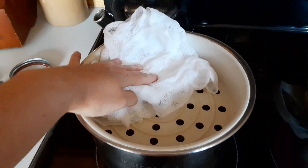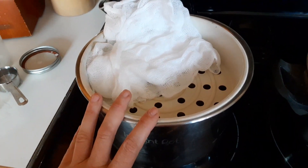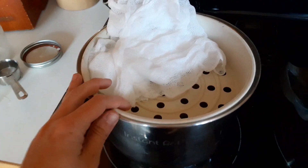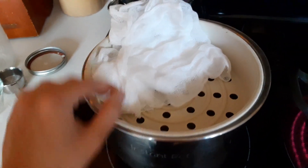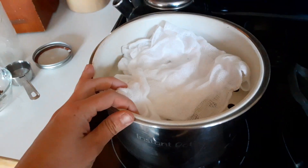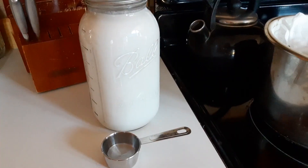Let's go over the ingredients and tools we'll be needing today. For tools, all we're going to need is some cheesecloth and some straining devices, especially if you want a nice crumbly feta-like cheese. You want to create a setup that will allow you to really press the whey out of the cheese.